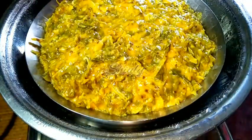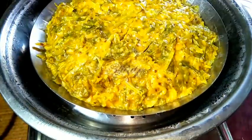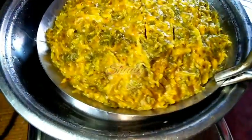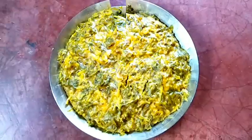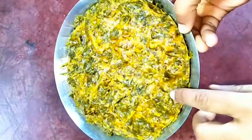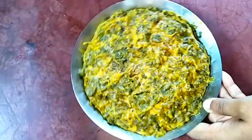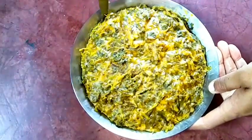After 20 minutes we have to check it. I am inserting a knife into it and it comes out almost clean, which means the steaming is perfectly done. We have to remove the plate and let it cool down fully — we have to wait for some time until it cools down fully. Now it is fully cooled.